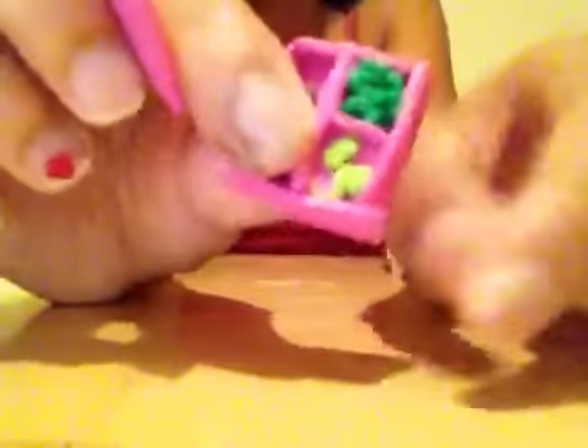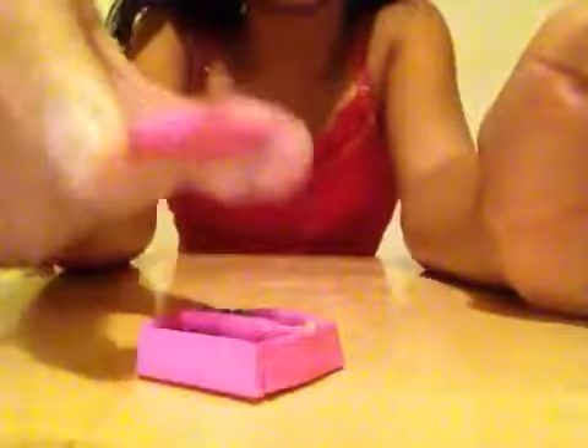I made this bento box. The lid can come off. Right here it's peas, watermelon, and a spoon.